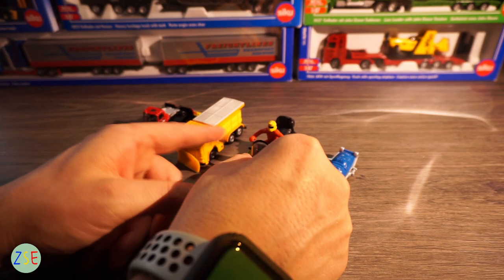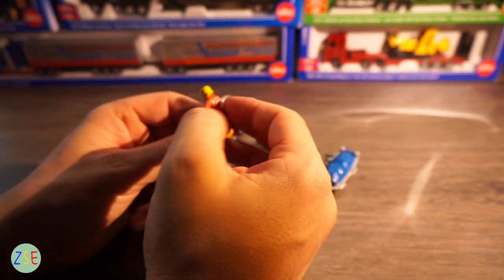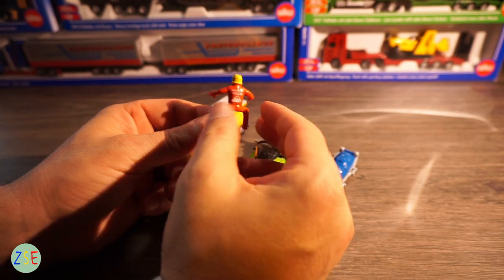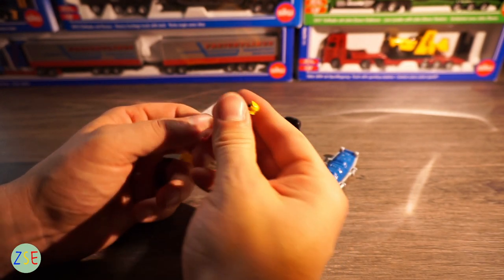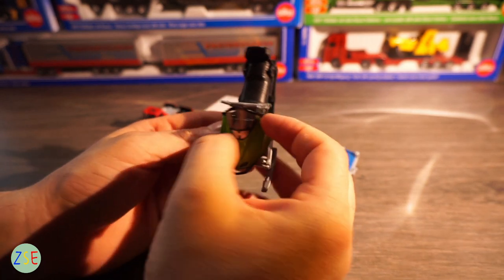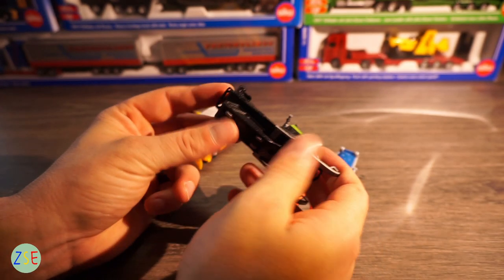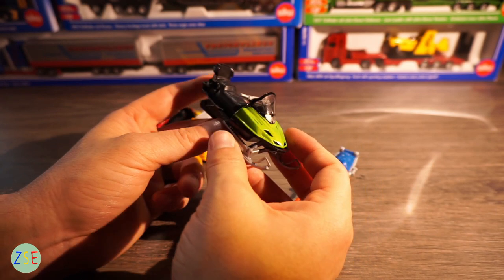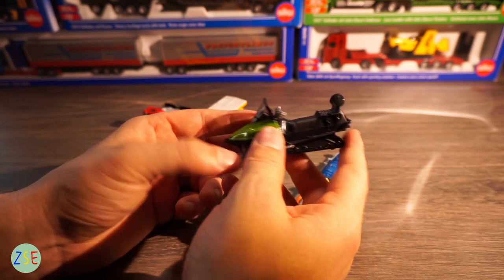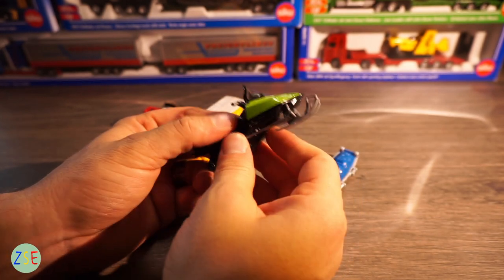Moving on, we have this skidoo with a man on top — we'll just take him off. On the rear side we have a mountain rescue logo on the back. The man is fairly flexible so he could take quite a bit of punishment. The skidoo is obviously of a bigger scale than anything else in the set. Most of it is plastic, there are no working tracks on the skidoo. There is also another skidoo that Siku do separately which is pretty much exactly the same as this. The green section on here is die cast metal but everything else is plastic.